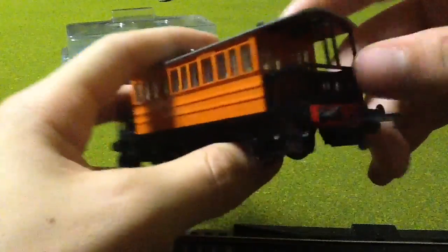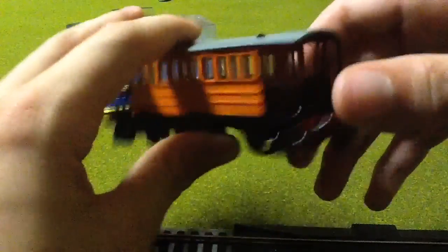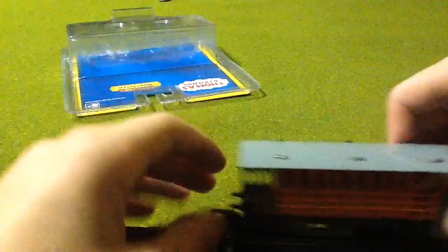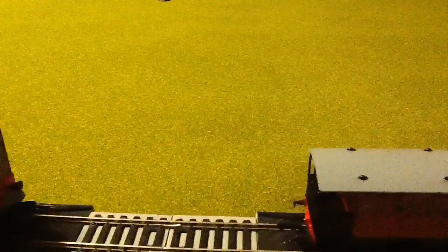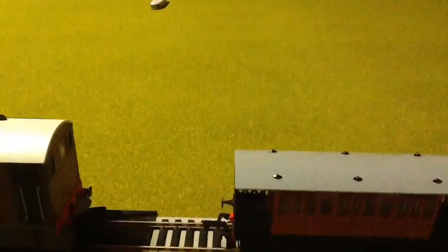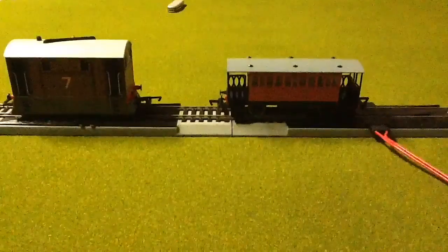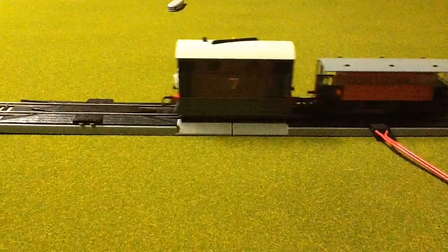I thought mine was broken for some reason, but no, those parts aren't attached — that's fine. Whenever I order things, they always come damaged. It's just my bad luck. But we'll get around to the track.